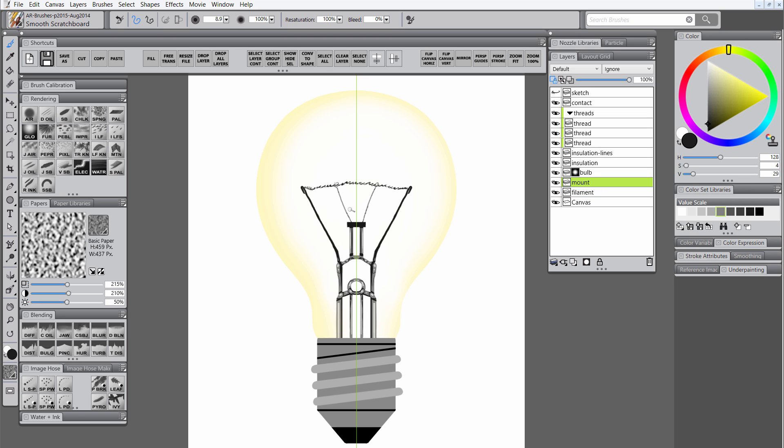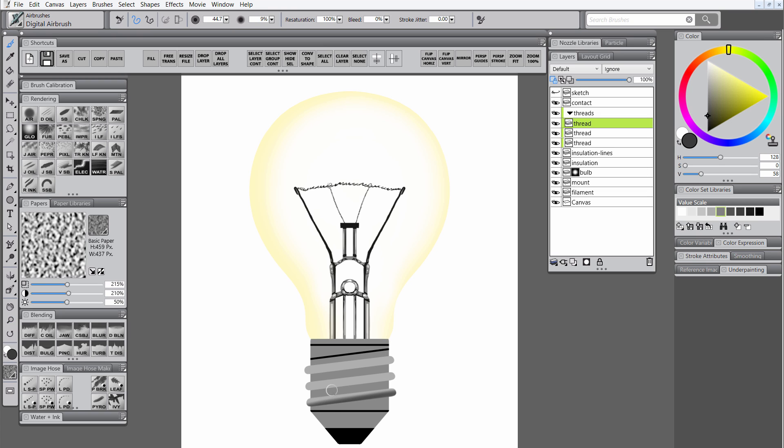I'll return to the mount layer and shade those support wires as well using a dark gray color. I'm going to turn mirror painting mode off so that I can do some asymmetrical shading on the glass mount so that the shading isn't the same on both sides. I'm going to return to the thread layer and use the airbrush to do a little bit of shading. These are basically long cylinders wrapped around another shorter cylinder, so we're going to give them a shadow side underneath and a highlight side right on top.